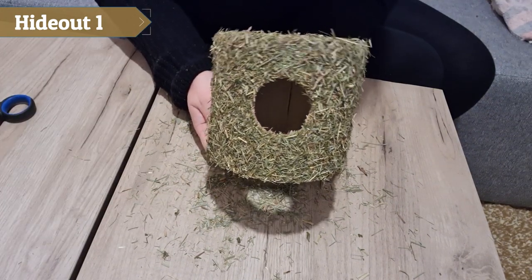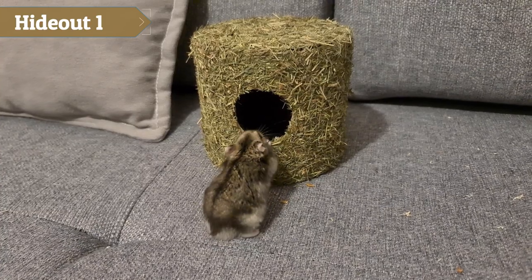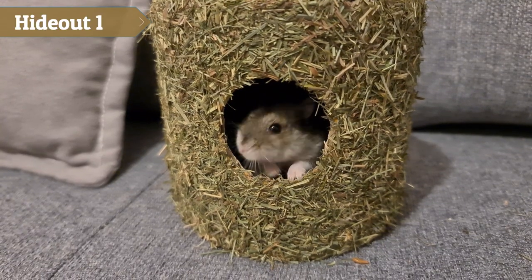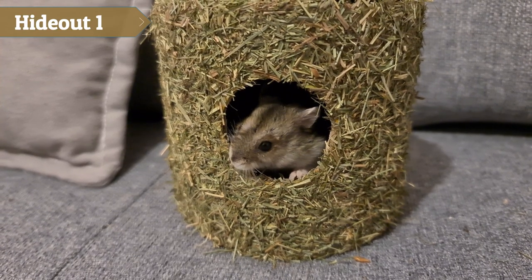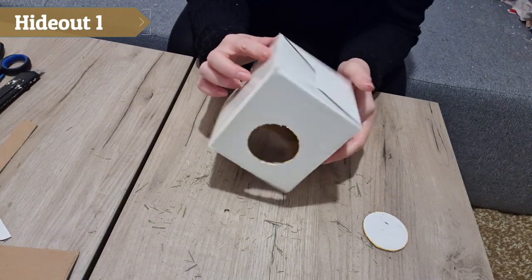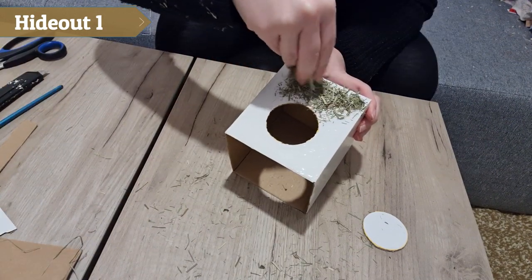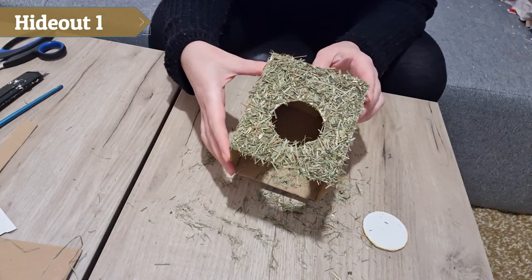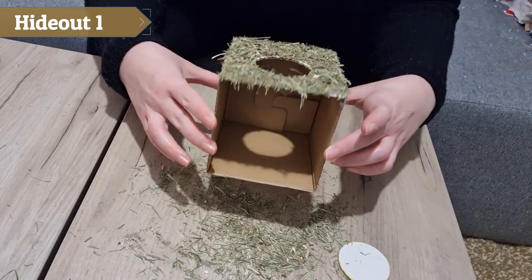I finished the first hide and let it dry. If you don't feel like doing a lot of work you can use a cardboard box and do the same thing, or you can use a jar. It doesn't even need to be hay — you can also use bedding like spruce.